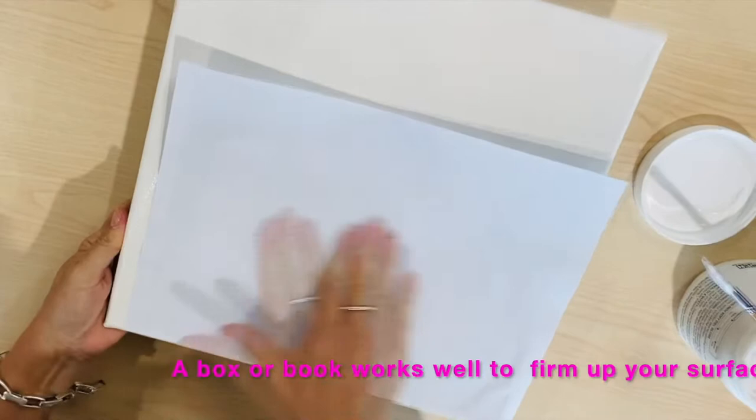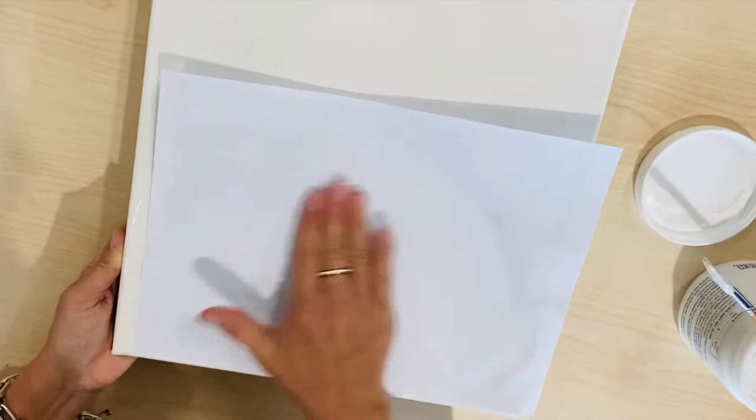A little trick I have is to pop a box or a book underneath the canvas to provide a firm base for the massage. The canvas can be quite bouncy, so it's nice to have something solid underneath. I used a brayer here, but it really isn't necessary.